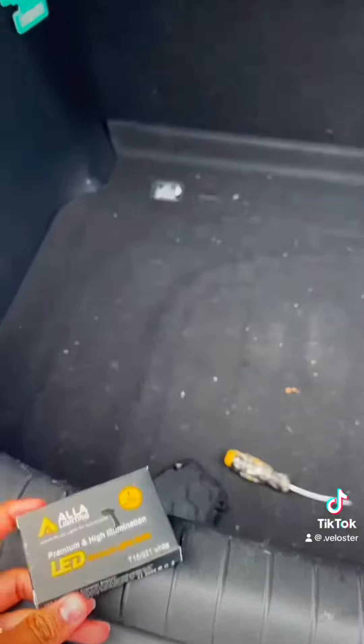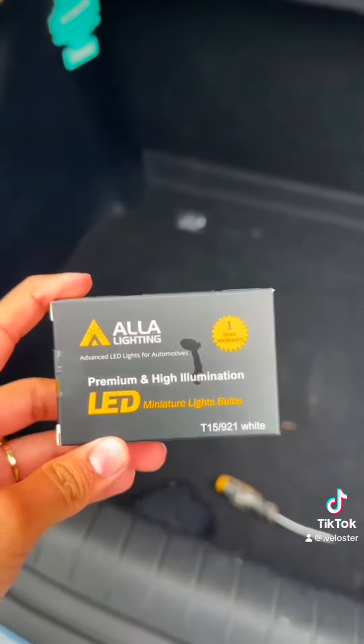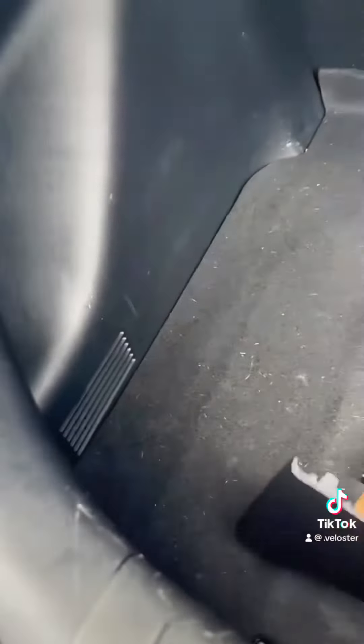Jason had to go to work so I'm gonna finish installing these for him. We're just switching out the reverse lights for LEDs, so first we just pop these off.